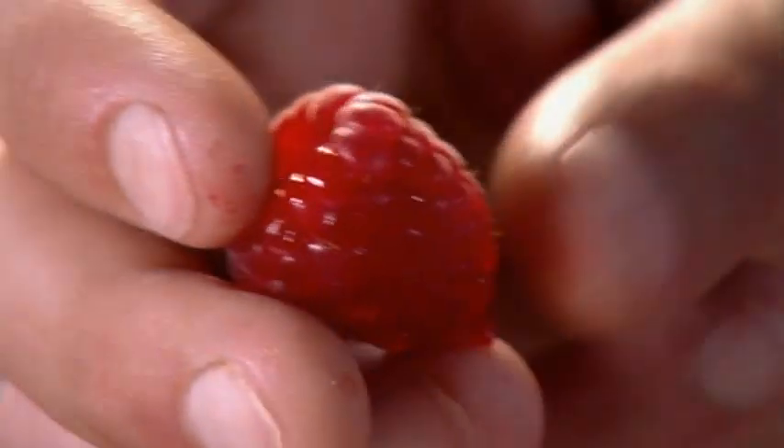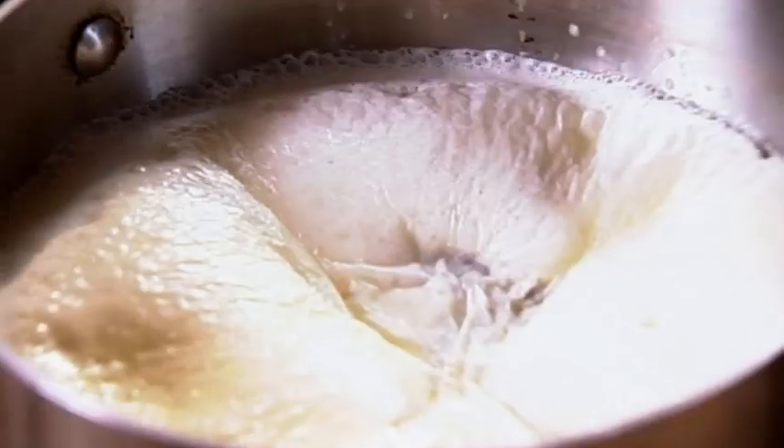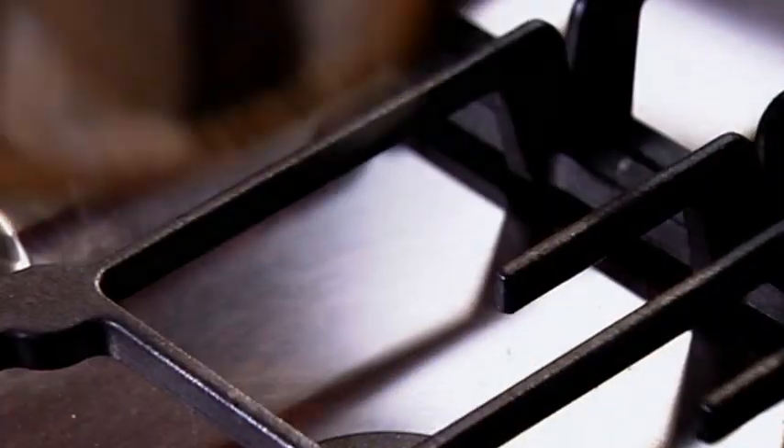Finally, the ultimate summer sweet to keep you cool is my raspberry ripple ice cream. Heat cream, milk and fresh vanilla in a pan. As soon as it starts to boil, remove from the heat.